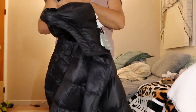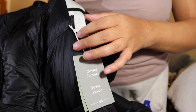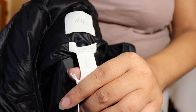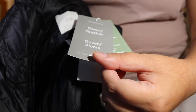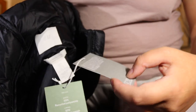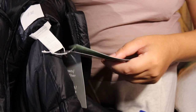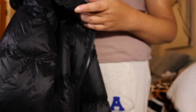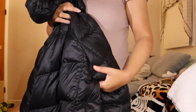Inside it has a label. It says 'down' — it's filled with down. It is size large. The material is recycled polyamide. And it's $80 — normally it's $100 but after the sale it's $80.